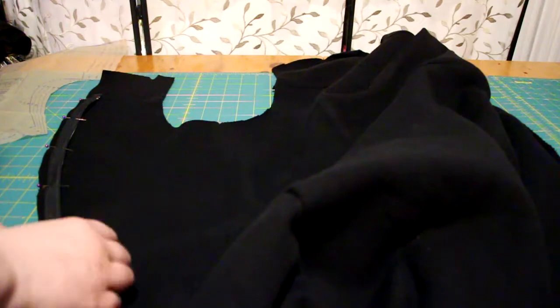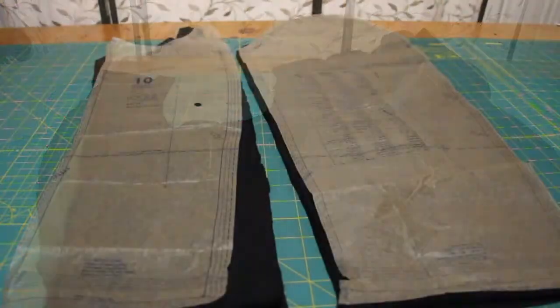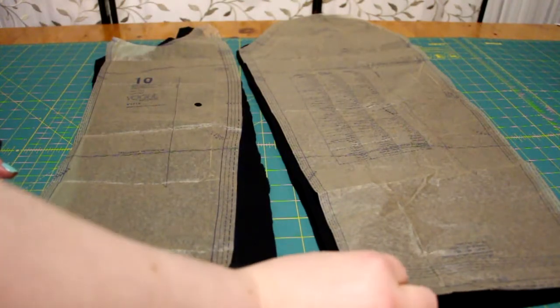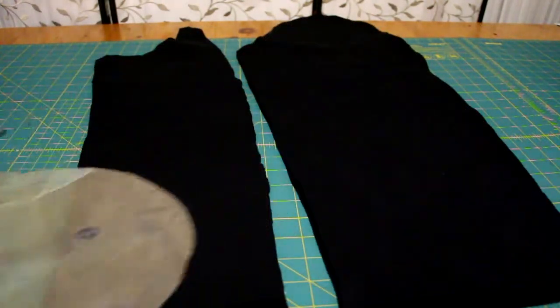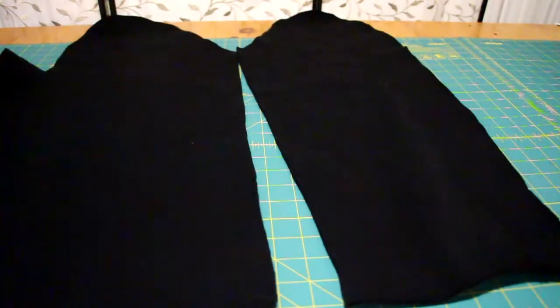Then I sewed the shoulder seams together. Next, I sewed the sleeves together — for a jacket pattern, it's in two pieces for mobility, so you sew the two sides together to make the sleeves.